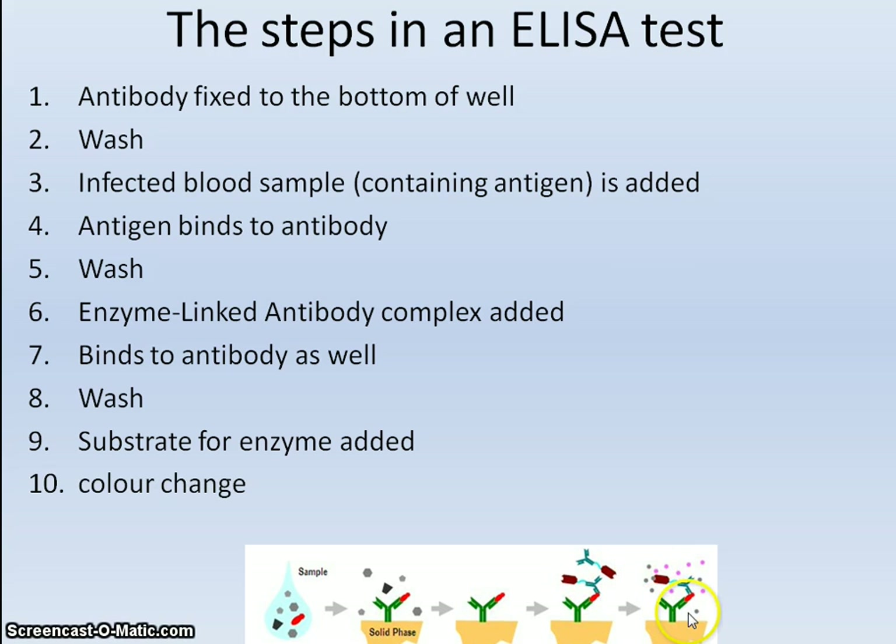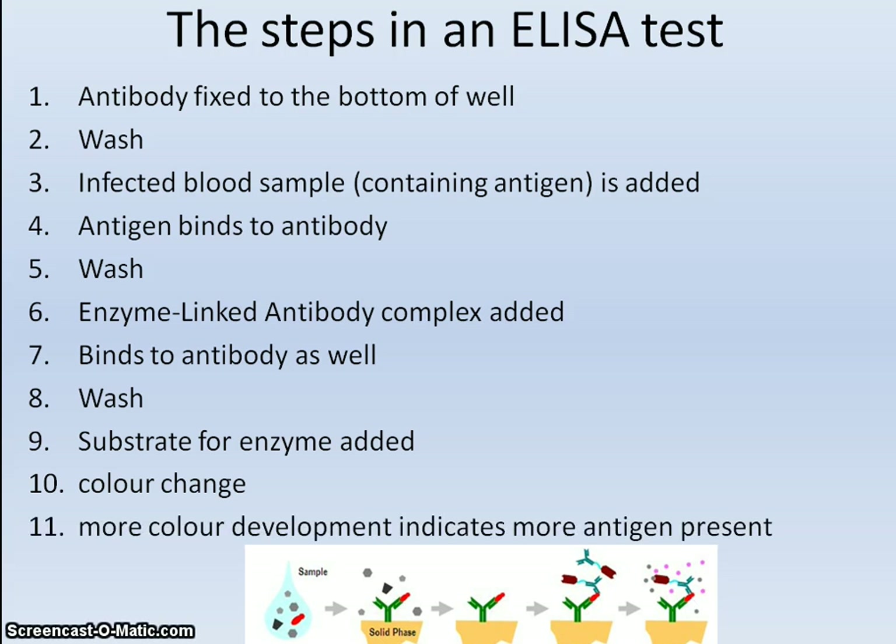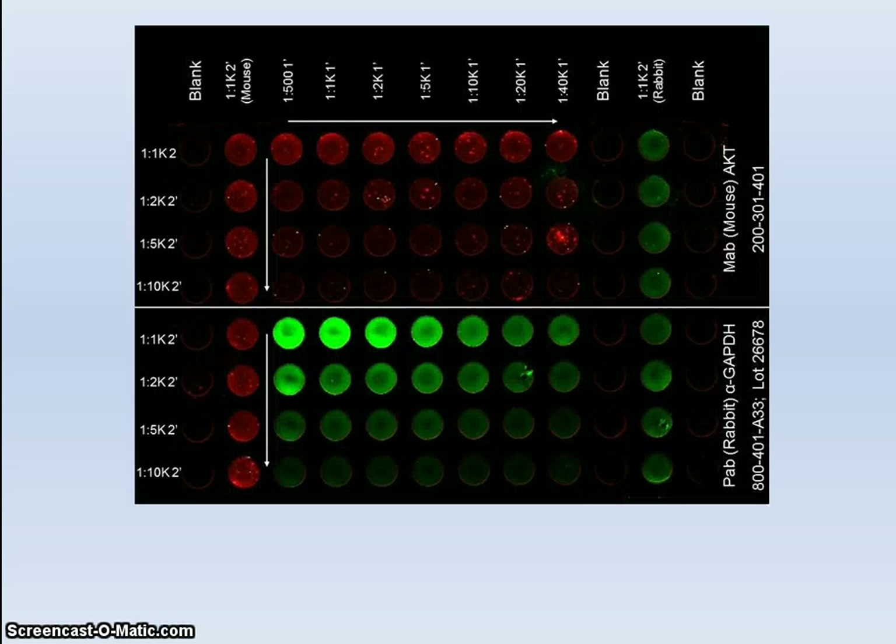A colour change will indicate the antigen is present in the blood sample. The more colour observed indicates more antigen present — colour intensity indicates the level of antigen in the blood. Fluorescence can also be used as part of the ELISA technique.